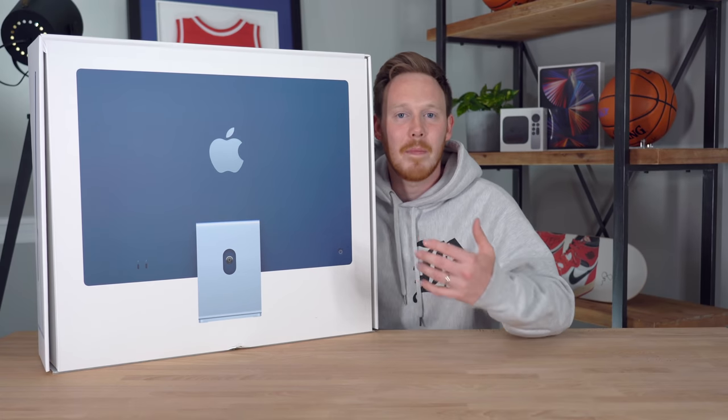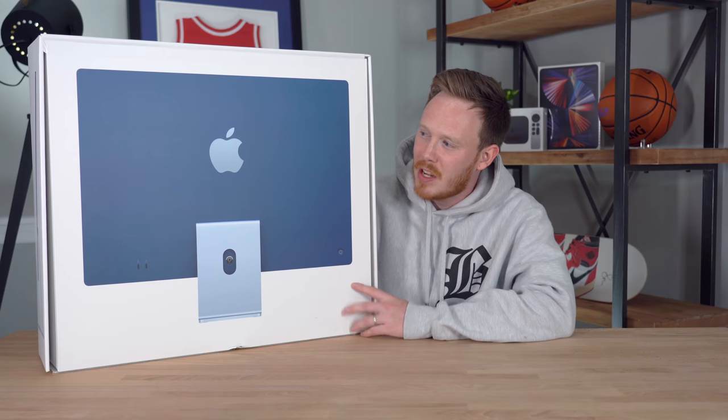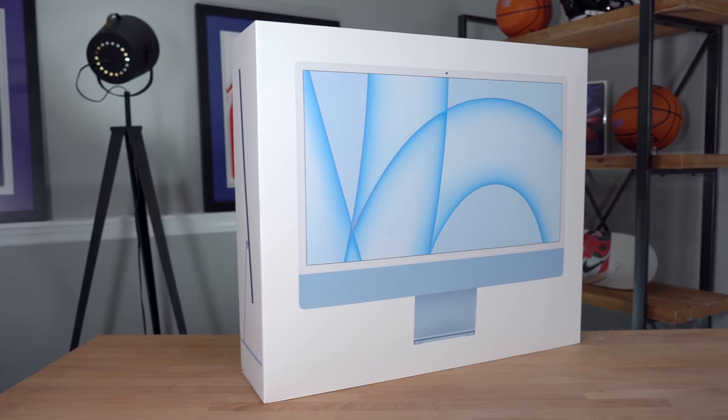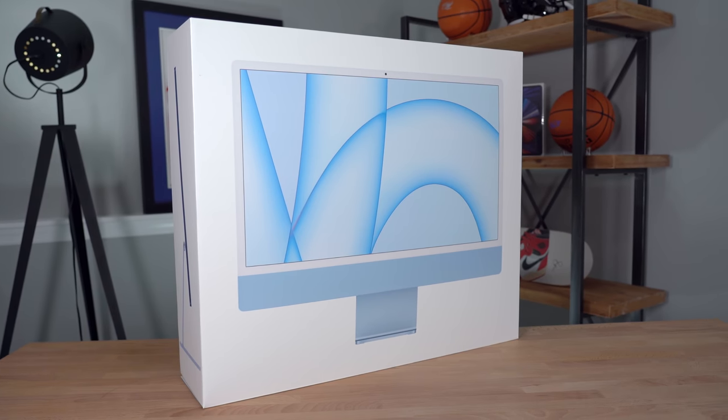Like I said, I did pick up the base version or the cheapest version of this iMac. I believe it cost me $1,299, so why don't we pop it open and see what $1,299 can get you when it comes to brand new M1 iMacs.